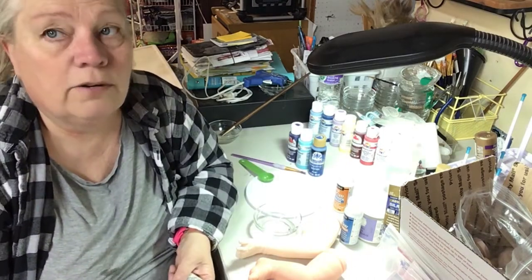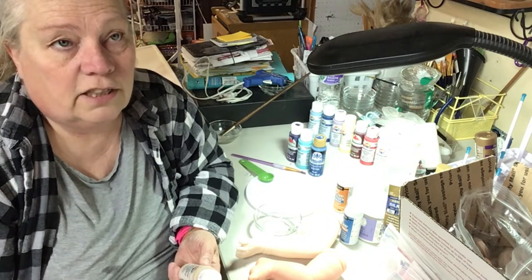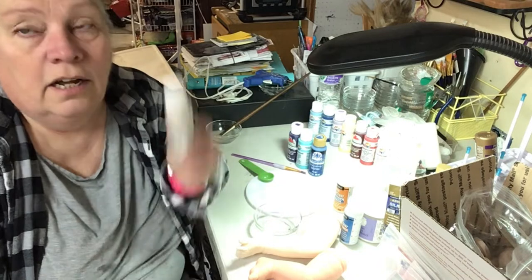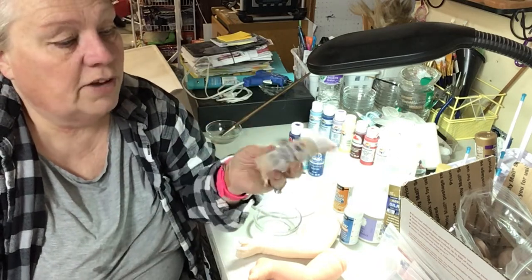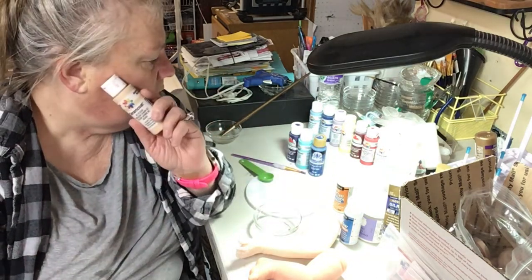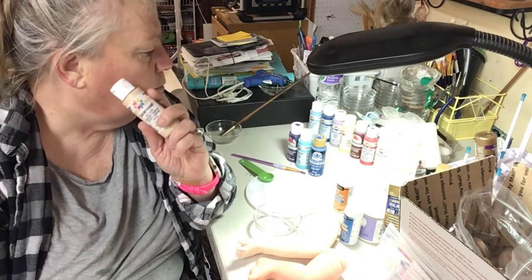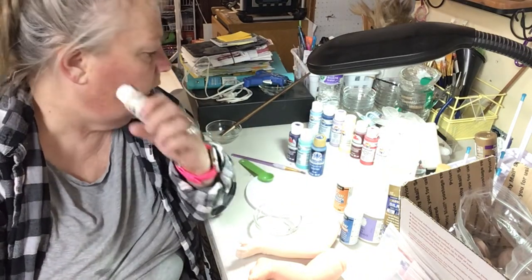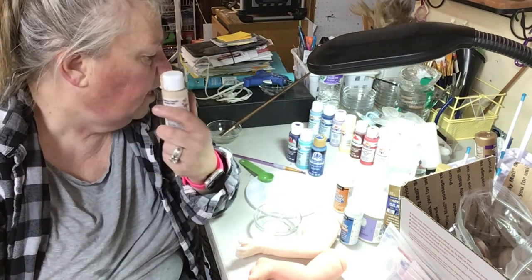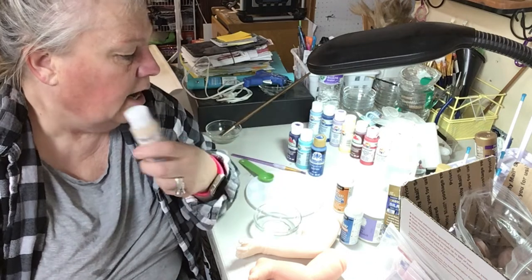I use this one which is equivalent to flesh 08 by Genesis. When I was learning this, I couldn't find reborn artists to share how to do stuff, so I watched Genesis people and looked at the color tone they were using, then found something that looked similar. I use Delta Ceramcoat, Apple Barrel — only a couple of colors — and one color of Folk Art. Those are the ones I use, and I do have DecoArt but that's for the varnishes.